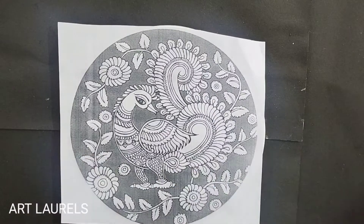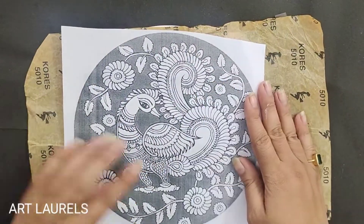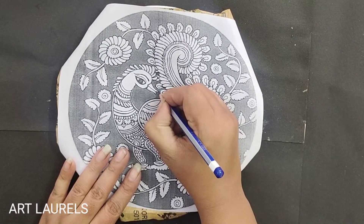After the canvas is completely dry, place the carbon paper and set the design. Then trace the whole design minutely.